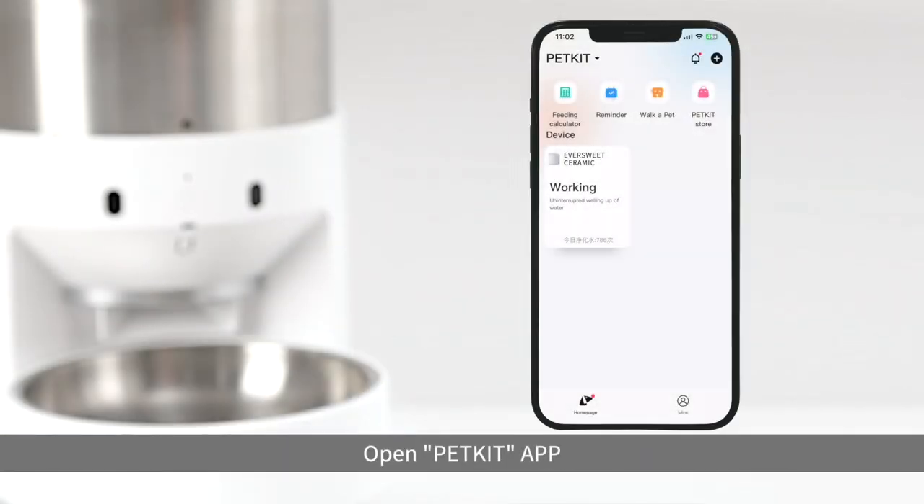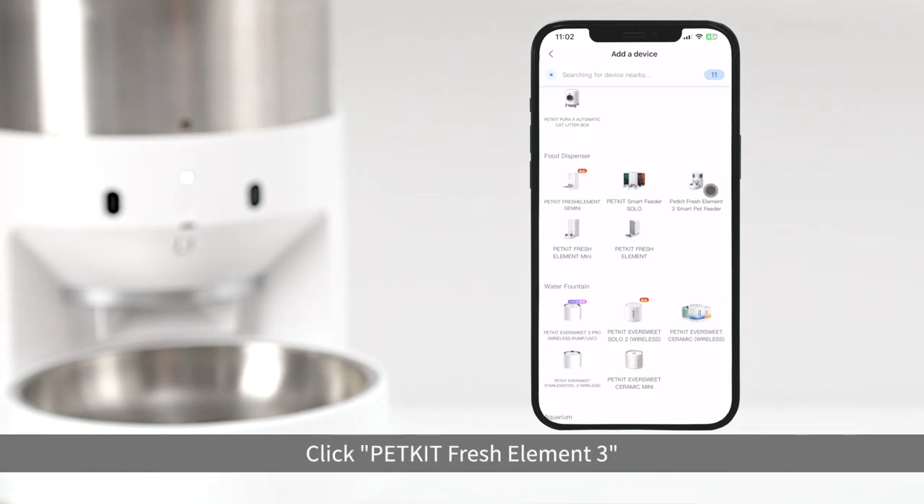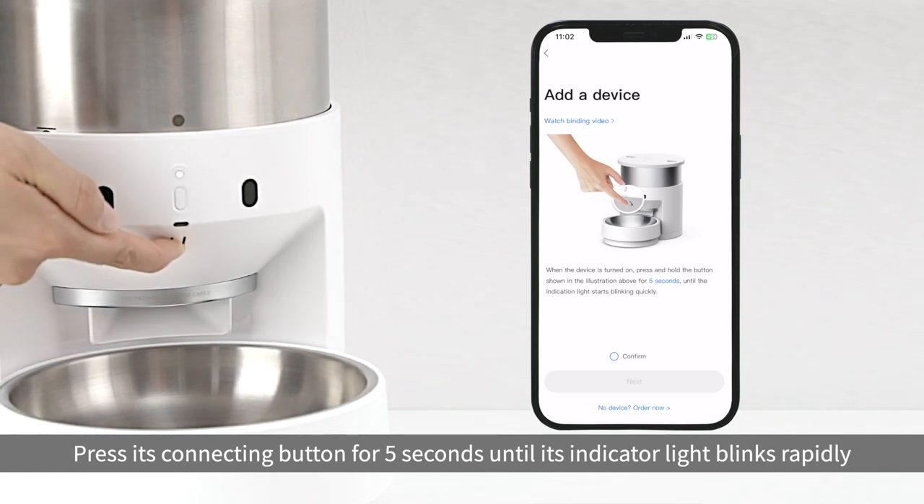Open PetKit app. Click plus in the upper right corner to perform binding. Click PetKit Fresh Element 3. Press its connecting button for 5 seconds until its indicator light blinks rapidly.